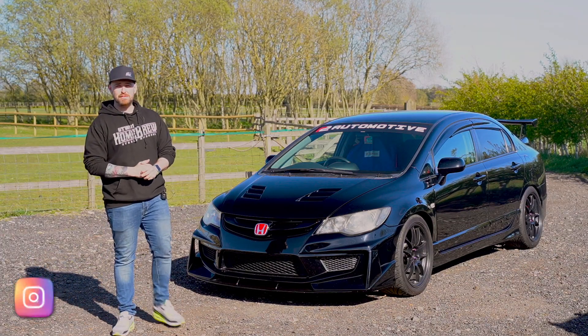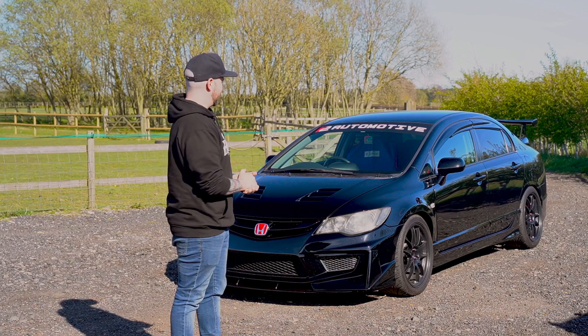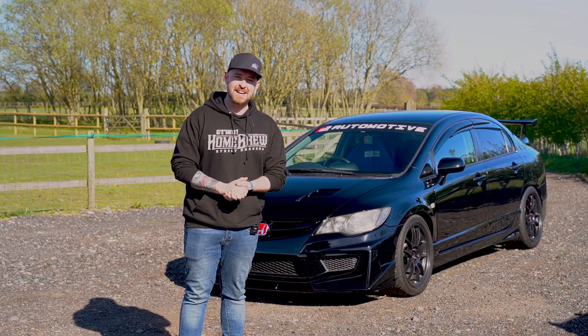Yo, what's up everybody and welcome to a new feature video. As you will see behind me, I have a Seeker FD2 Type R. Let's check it out.